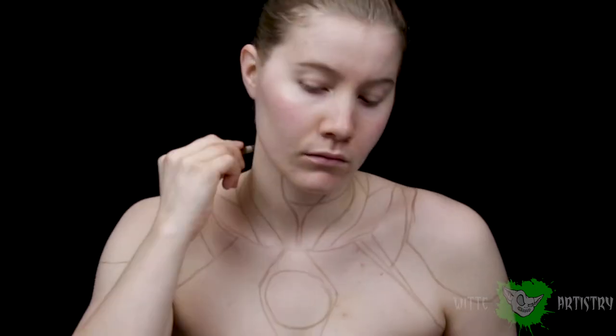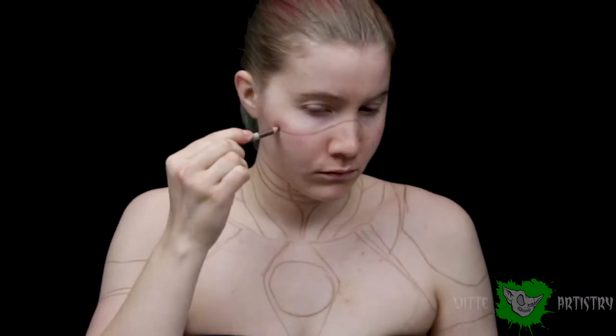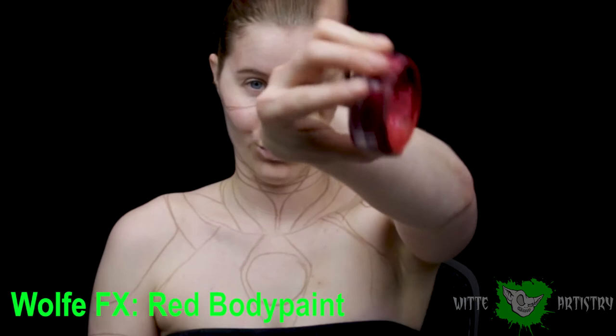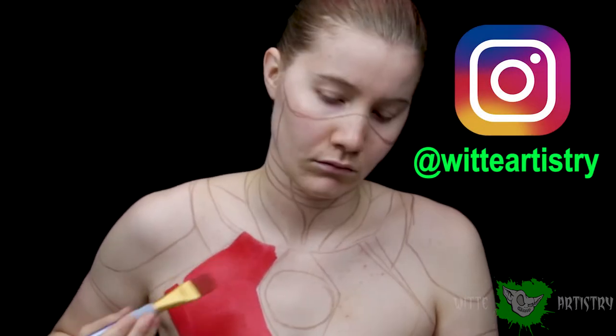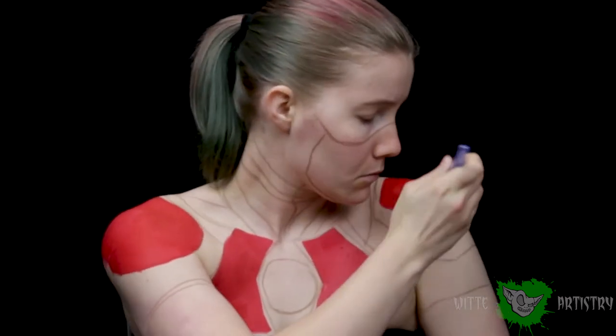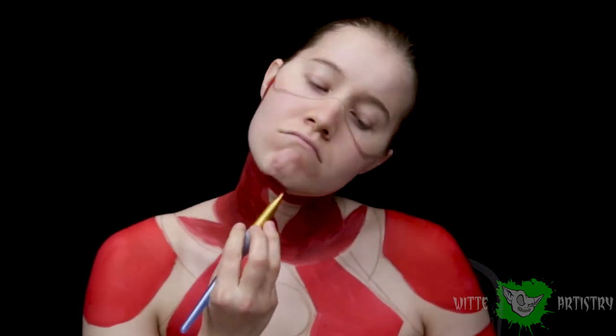I've drawn all of his segments on his neck, his shoulder pads, the little lightning bolt thing in the center, and the edge of his mask that'll frame my face. Just using a red body paint, I'm going to be filling in all of those shapes that I have mapped out that are not intended to be white, black, or another color. I'm using a fat brush to cover as much area as possible to save time.